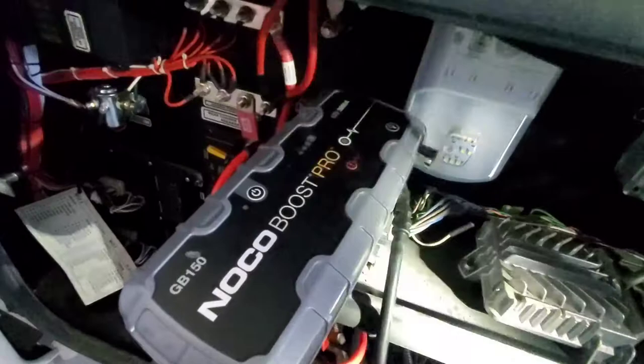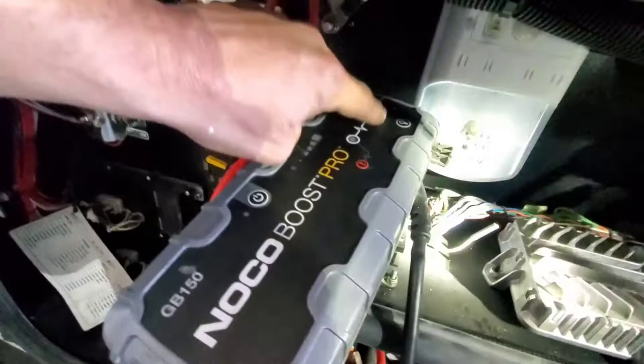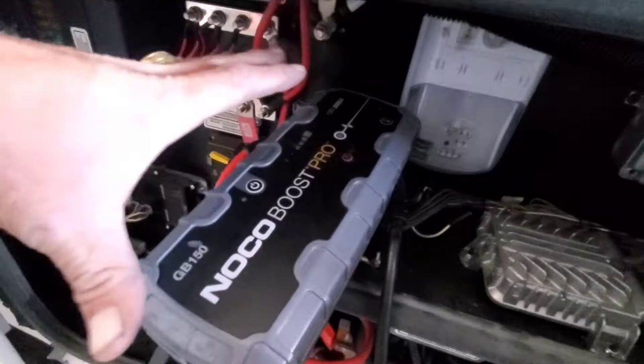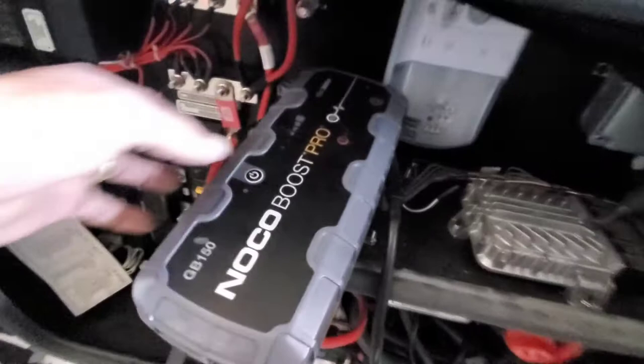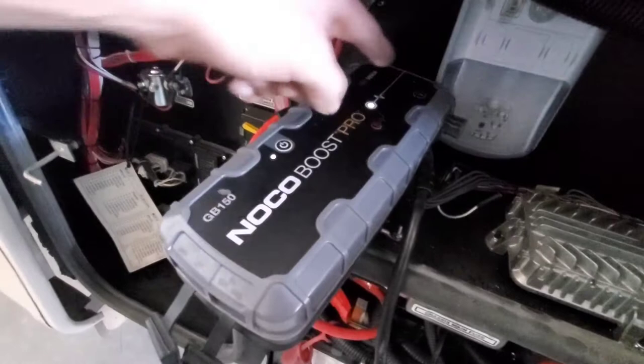Now that we've got that hooked up, our box should give us a reading, which it is not. Usually this GB150 box has a digital display that will bring up a reading if it even acknowledges it's attached to a battery. As far as the box is concerned, it could be plugged up to a piece of wood — it's not getting any voltage. It's turning the V light on, which is the indicator for voltage. When I plug into the negative down here, you can see the V light comes on, but there's no digital display to tell us how many volts we have. So we know for sure the batteries are completely dead.